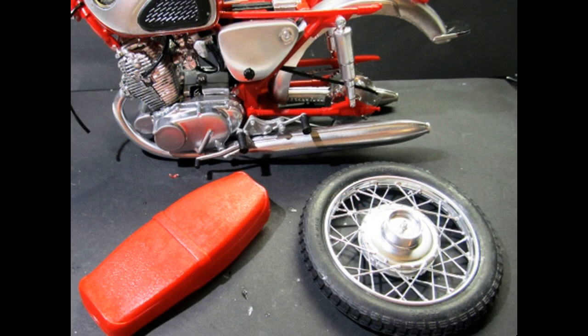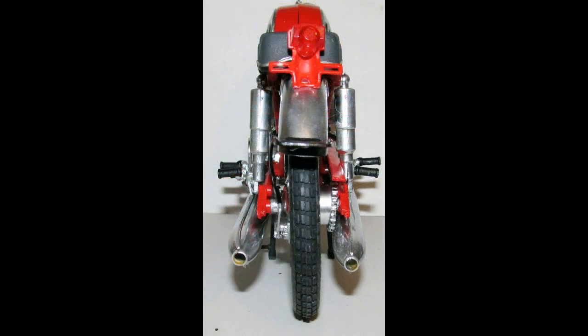Install the rear tire at this time, and paint the seat flat black with silver trim. Install the seat into place. Here is what the rear of the bike will look like, with the exhaust, the tires, and the seat in place on the frame.